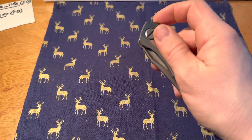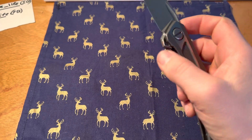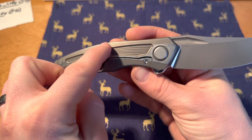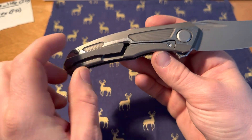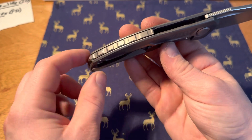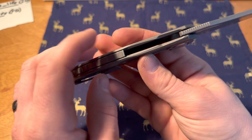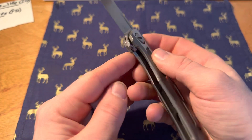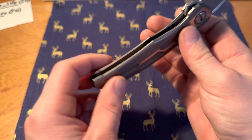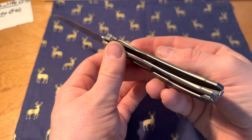So smooth — just the detail here in the clip and the floating back spacer, and even here and there, and the milling which you can kind of see there.